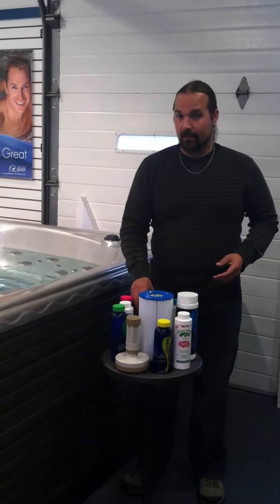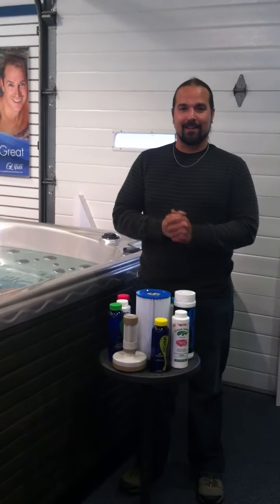And that is it for your Spa 101 as a startup for filling the hot tub. Thank you.